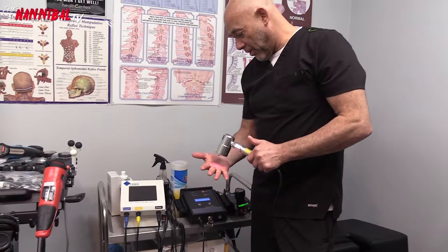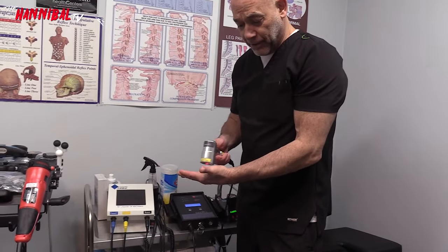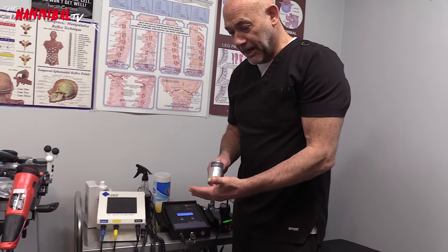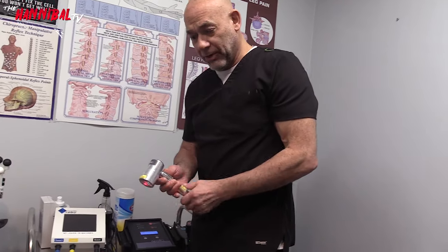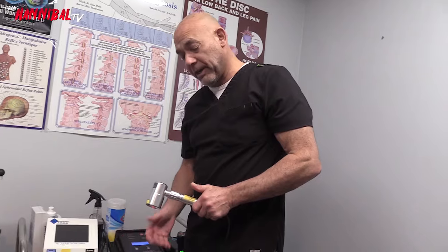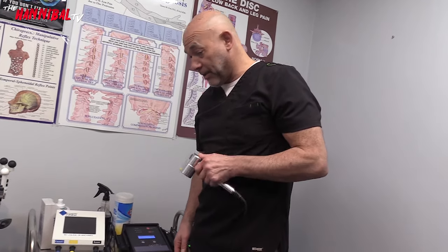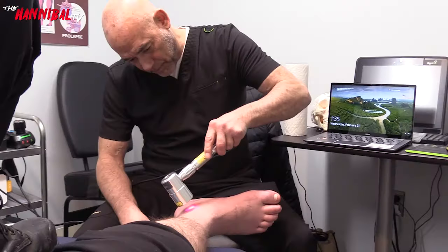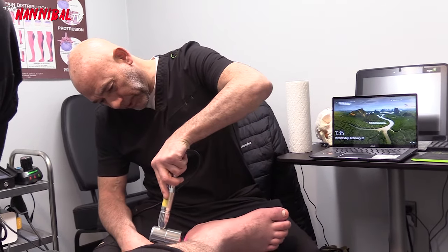We're going to start by treating with the cold laser. This is a four-watt laser — 780 nanometers of infrared and 650 nanometers of visible red. We're going to help increase ATP, help with swelling, help with pain, and enhance the healing process. We'll start with this instrument first and then do a couple other modalities on that foot.